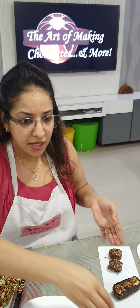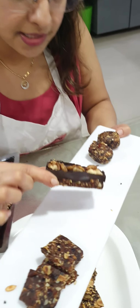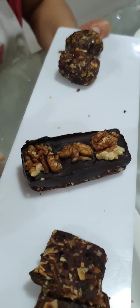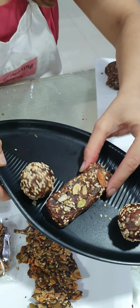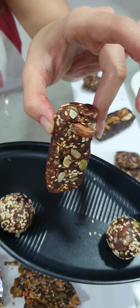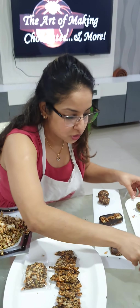Then we have our protein bars done in two ways — this is our chocolate protein bars with walnuts on top, and this is our protein bites with sesame. Then this is our protein bar again, without chocolate, with some dry fruits and seeds on top.